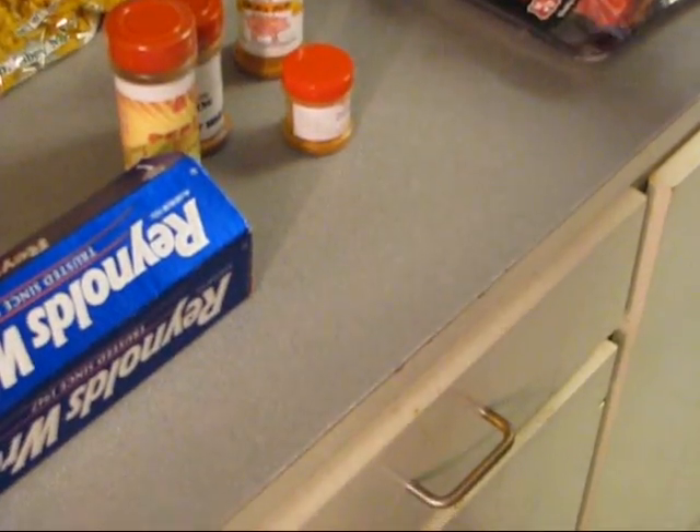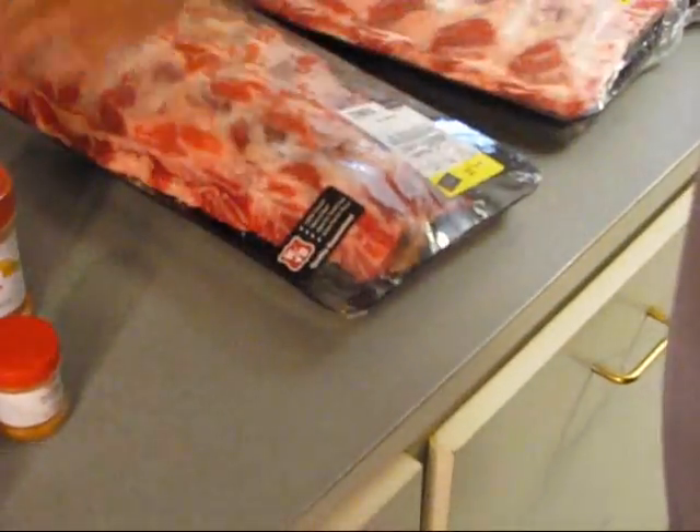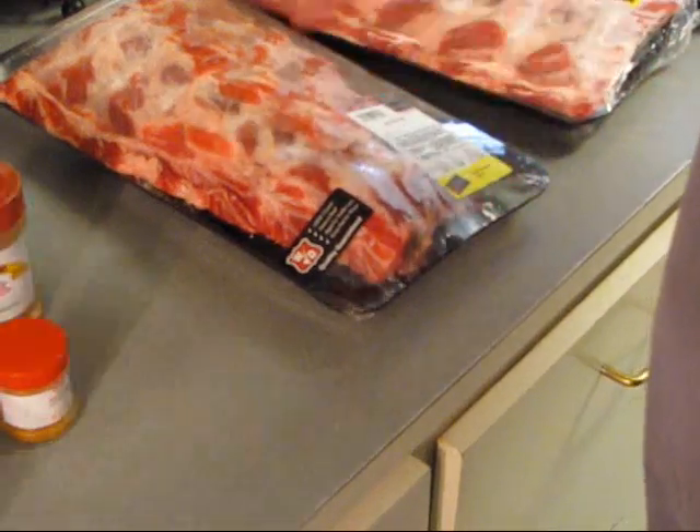First thing we're going to do — these things have been cut with a meat saw up at the butcher. We're going to rinse them off to get any bone fragments off the outside of them, and whatever the butcher had on his hands, off too.